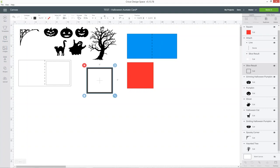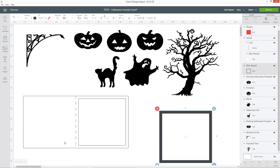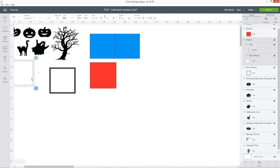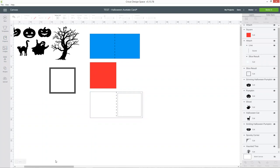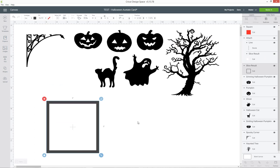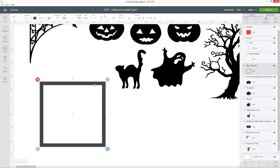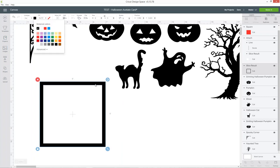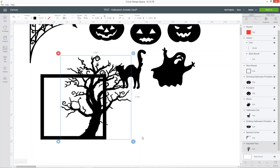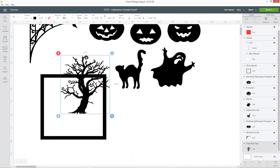I'm going to zoom in to see a bit easier and move things around. This square I'm going to change to black so it matches all of the black pictures. I need to make all my pictures smaller to fit, but now is the fun part — you can start dragging all your images over and getting them inside the square.